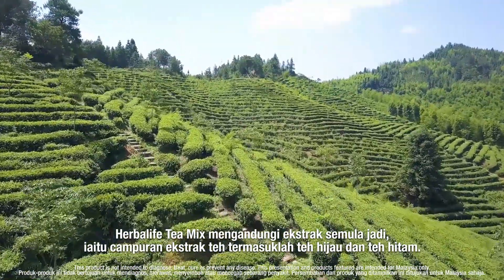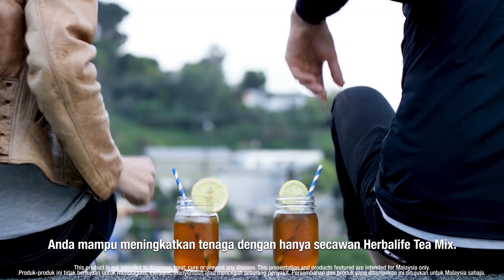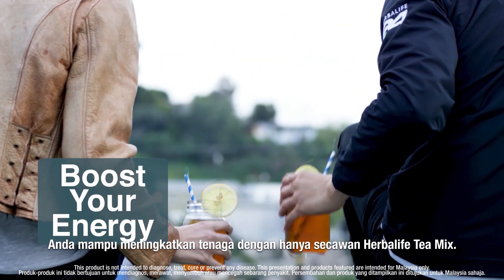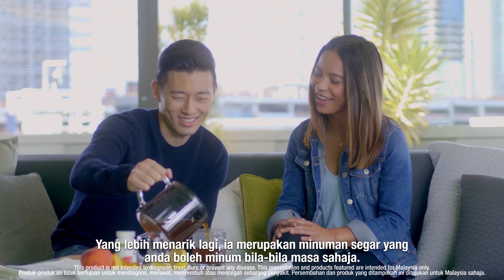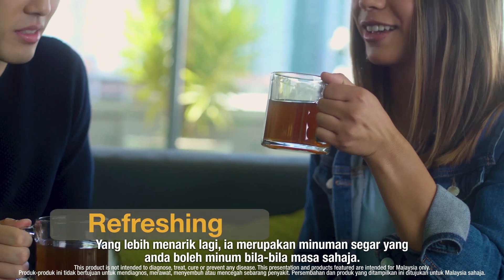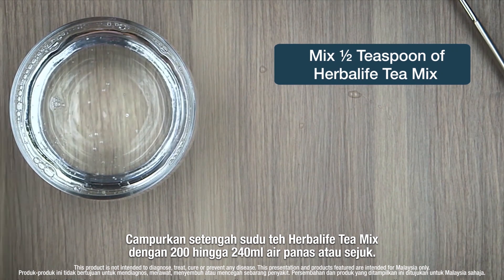Just one cup of Herbalife Tea Mix will help boost your energy. And the best part — it's a refreshing drink that you can have anytime. Mix one half teaspoon of Herbalife Tea Mix with 200 to 240 ml of hot or cold water.